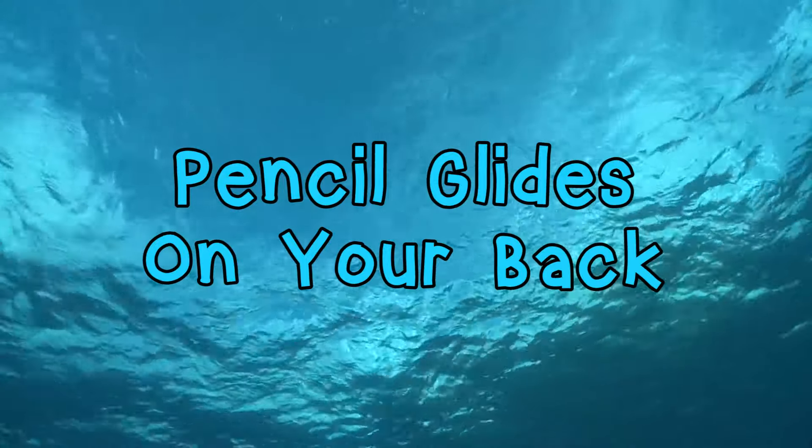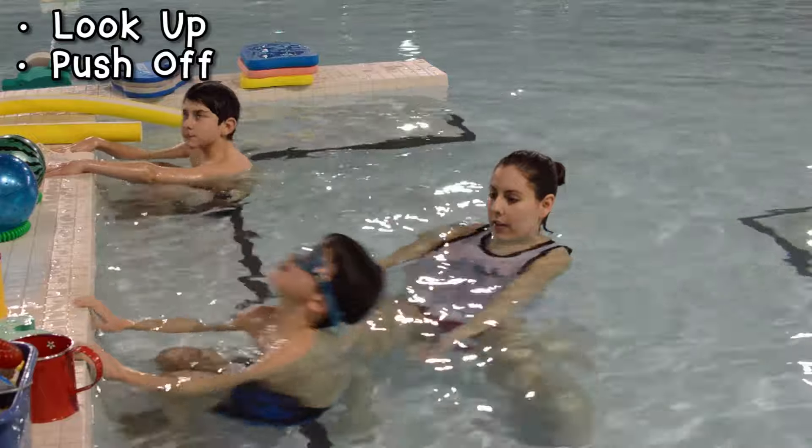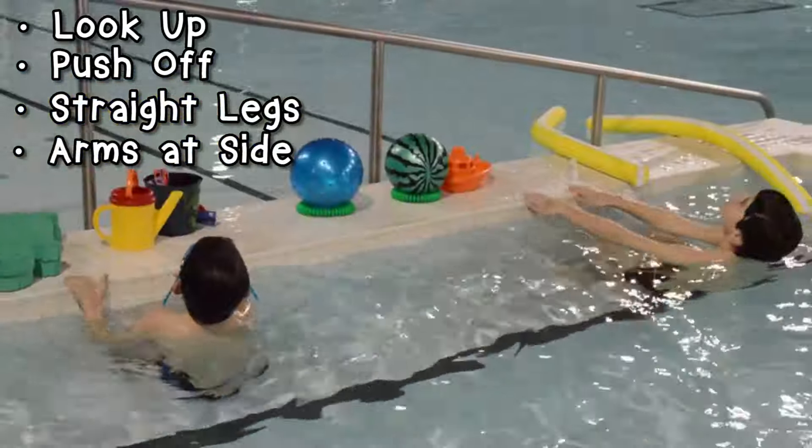Now let's try pencil glides on our back. This time we're looking up. Keep your head back and push off the wall, keeping your legs straight again. But this time, your arms stay right by the sides of your body.